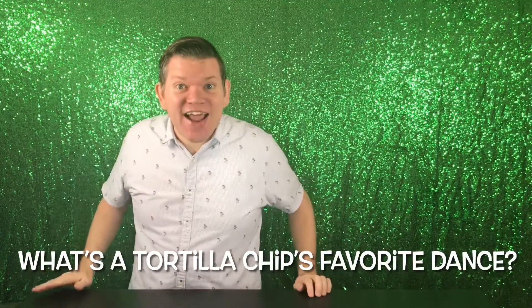Salsa joke! What's a tortilla chip's favorite dance? The salsa! This recipe is as easy as chop, plop, eat, repeat. You'll see what I mean!